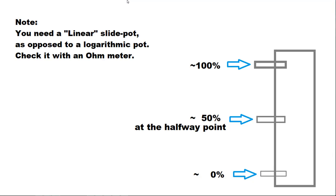Not all slide pots are linear, so it needs to be checked for linear versus logarithmic. Logarithmic will also be called audio taper. Check it with an ohmmeter — 50% should be about the halfway point.